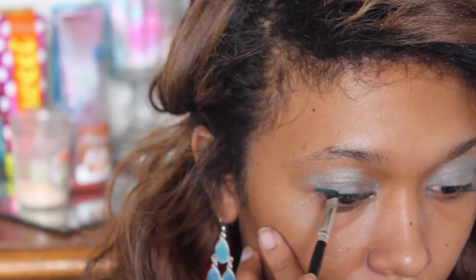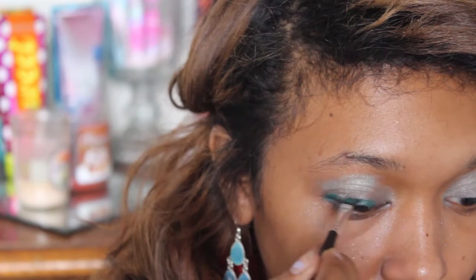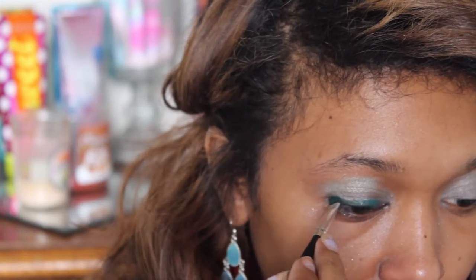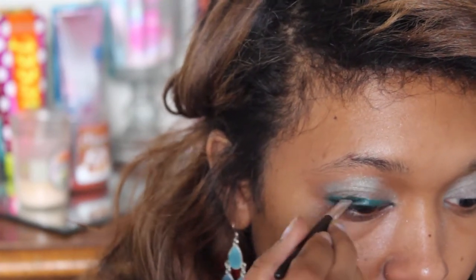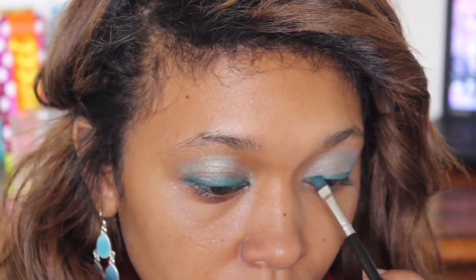And then I went in with a flathead brush and some water and this eyeshadow from Maybelline — I'll put that down below as well. And I just gently lined my eyes. So you just want to get that flathead brush wet, wipe it onto your eyeshadow, and then line your eyes very, very gently because you are working with your eyes, which are really sensitive, and you're also working with water and an eyeshadow which is not normally used that way. So you want to make sure that you're not getting that excess into your eyes — go really gently and make small strokes. Definitely make sure that you take your time on this part.